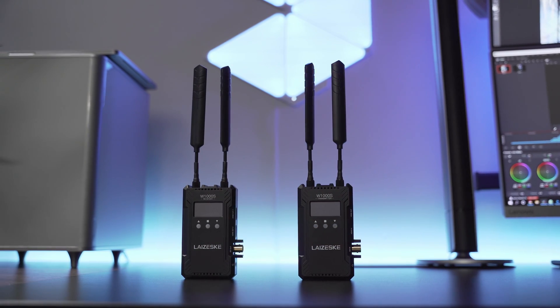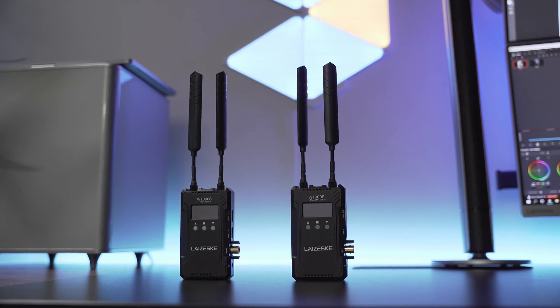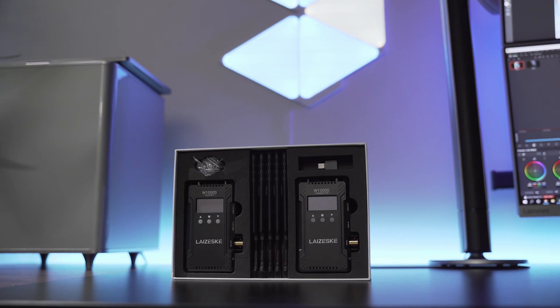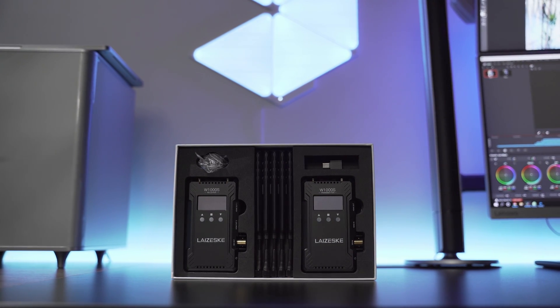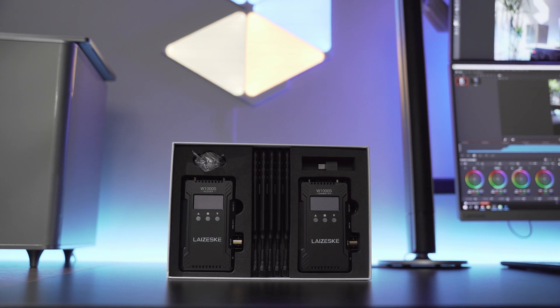Let me show you what you get inside the box: one transmitter, one receiver, a premium quality plastic case, four antennas plus one extra in case you lose or break one, a cold shoe mounting holder, a USB to USB-C adapter, and a user manual.